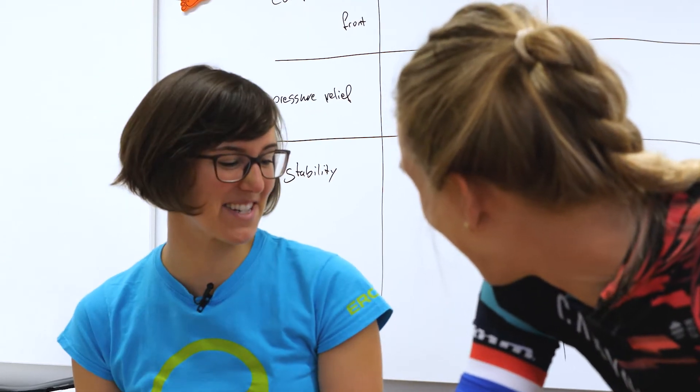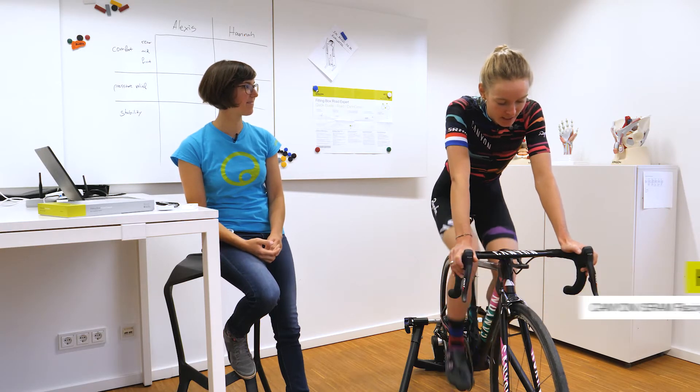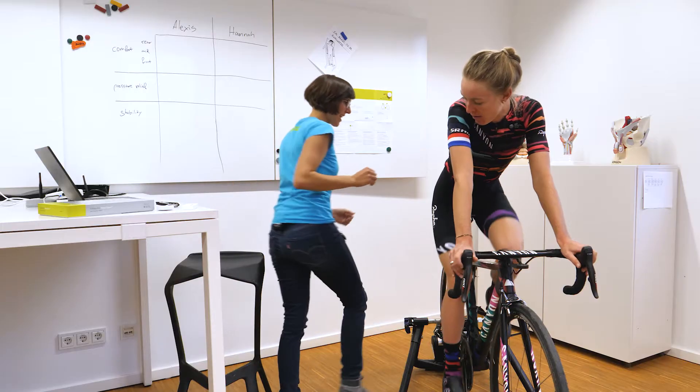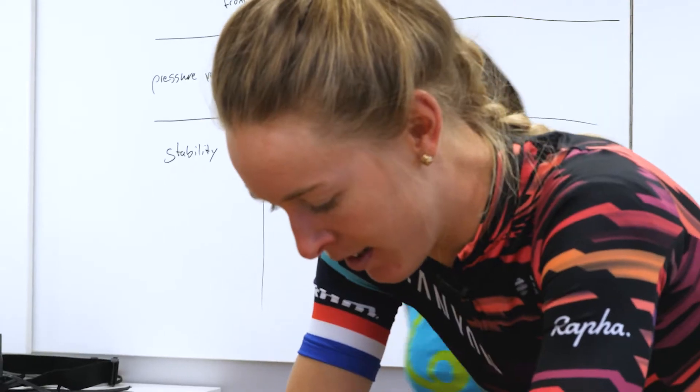Hello, Hannah. Good to have you here on the bike. How are you feeling? Is everything fine with the setup? Yeah, the bike feels great. The saddle feels like it's in a really good position and it's supporting me well. Saddle height looks good too. And you're also feeling stable? Very stable, yeah.